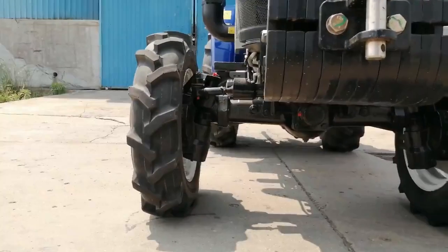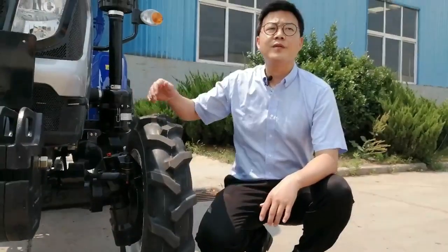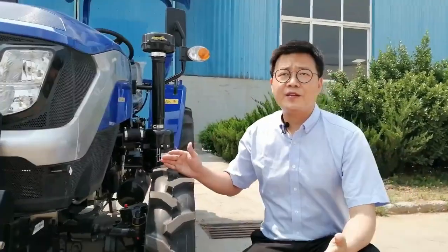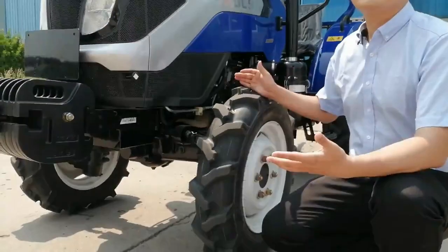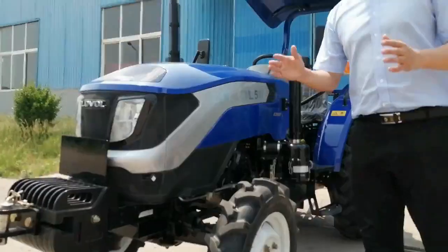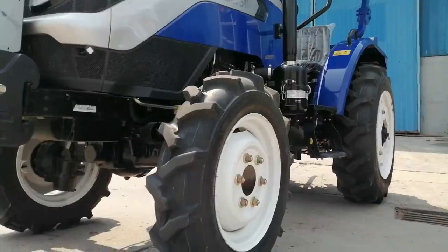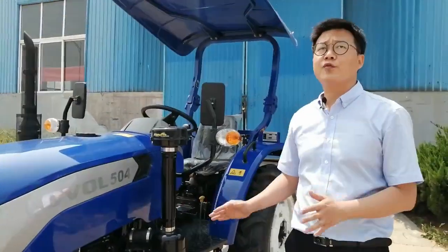Next, let's take a look at our transmission system. The new-launched reinforced front drive axle has a lifting capacity improved by 20%, and fits with a center-mounted oil cylinder, making steering more flexible and stable. It can provide up to 350mm ground clearance to meet various working conditions. Except for ordinary oblique tires, radial tires, medium tillage tires, low tires, engineered tires, and paddy tires are also available.